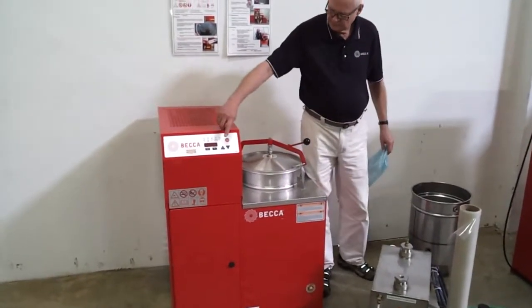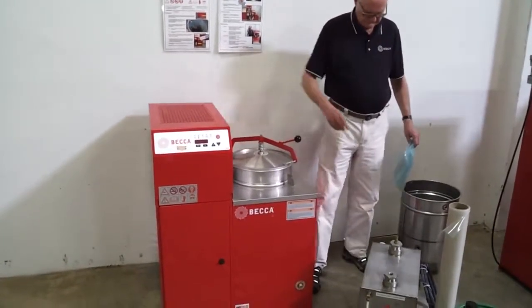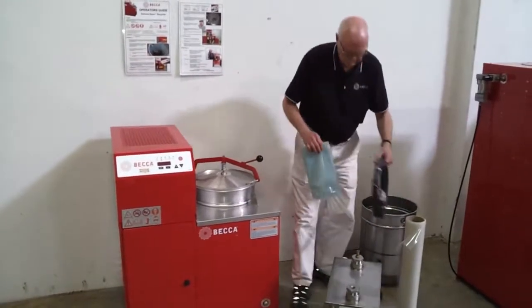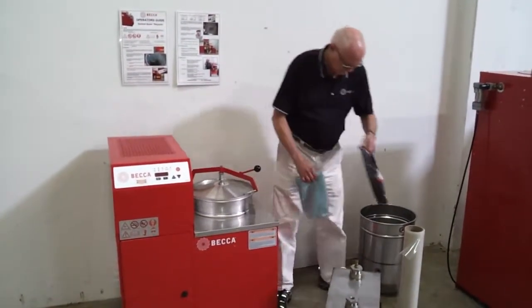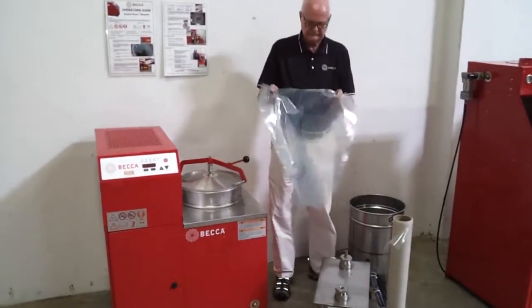To start the distillation process, the operator simply pushes the start button once. The electrical system is 208-220 single phase with extremely low cost per cycle. The unit is delivered with a Class 1 Division 1 wiring harness and a starter kit of 4 nylon liner bags.